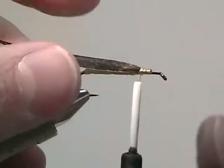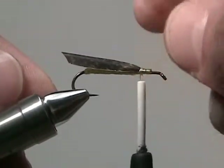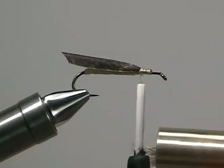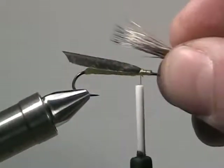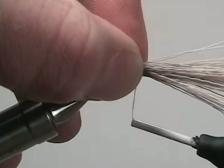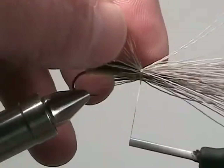Once it's secure on top of the shank, trim the wing casing so that a little bit sits past the bend of the hook. Now select a small portion of deer hair and stack the tips so that we can create a collar for the hopper. The tips of the deer hair should extend to the point of the hook. Once we have that measured, we're going to spin the hair to create a nice collar for the latorte hopper.